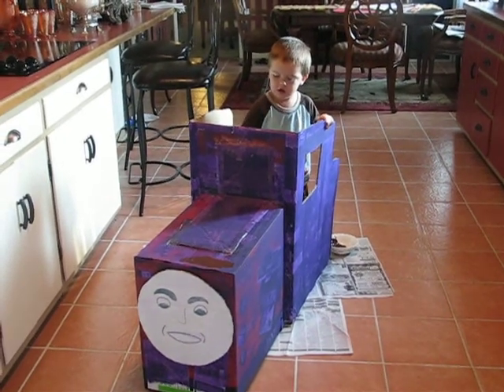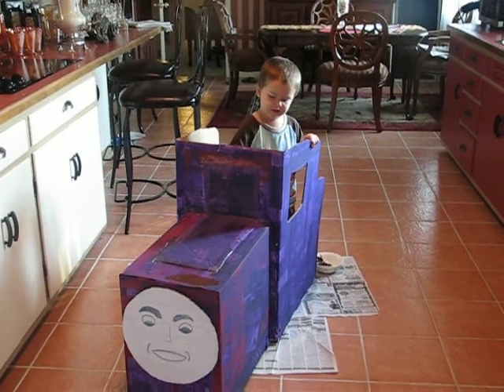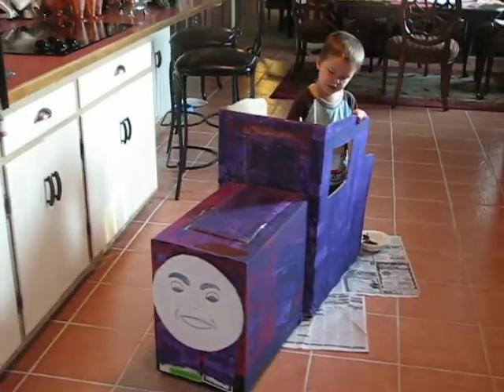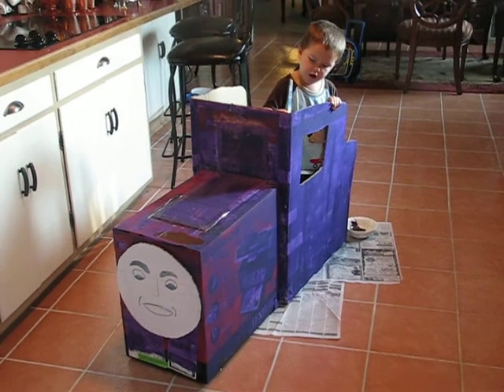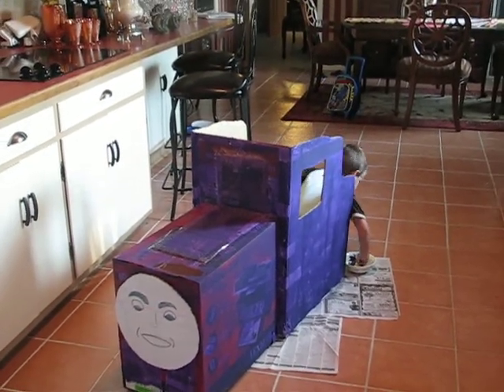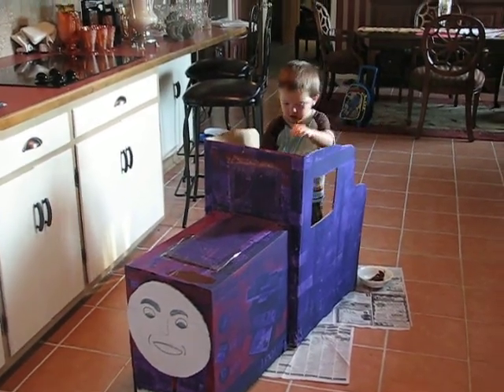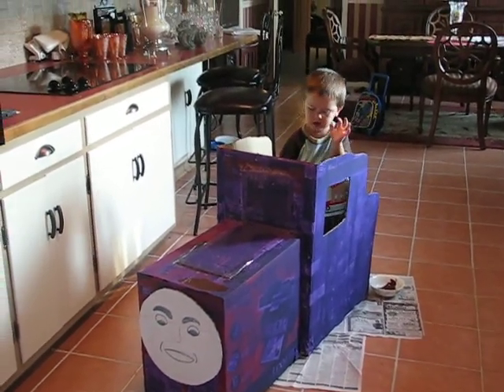How did you make your train? You gave me the colors. Yeah, but how did you make the train? What did you do? I don't know, ma'am. I just lighted it. Didn't we go get two boxes? Yeah.